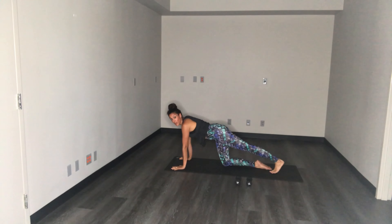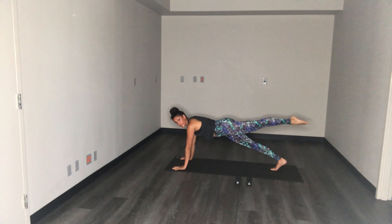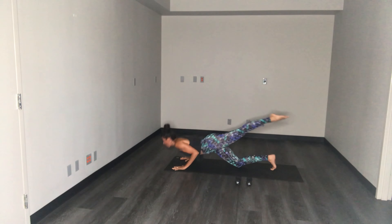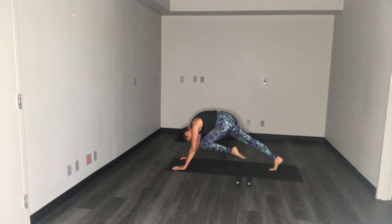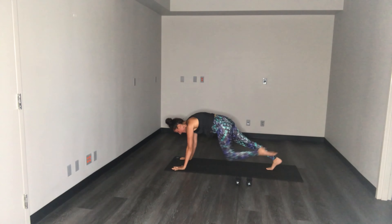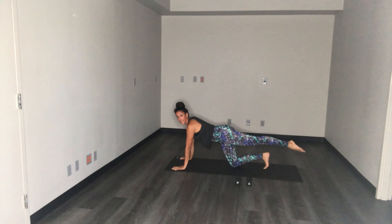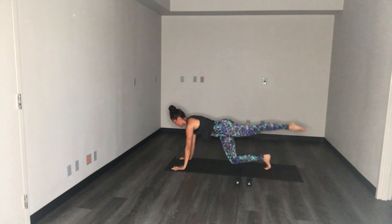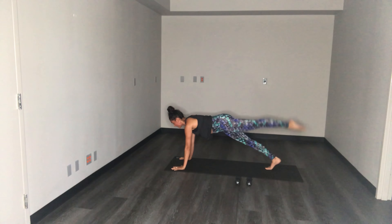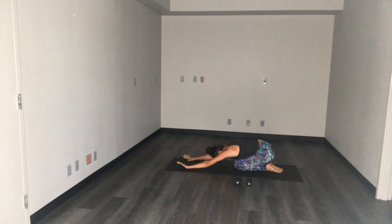Nice job guys. Press back to your plank — we're going to combine those two movements. Find your high plank, still staying with that left leg. Left leg lifts, pull it in, press it out, lift it up. Right knee lowers, one push-up. Press it up, pull it in, press it out and lift, lower the knee, one push-up. Three more just like that — keep breathing, this should be pretty challenging, working the whole body. Two more. Should start to feel it in that left glute, right in the booty. Last one.